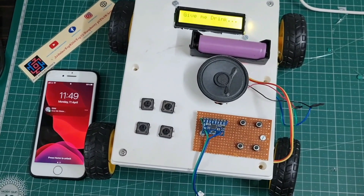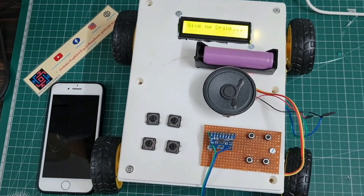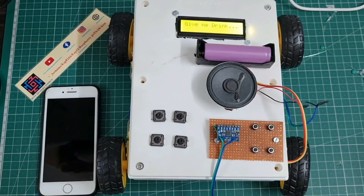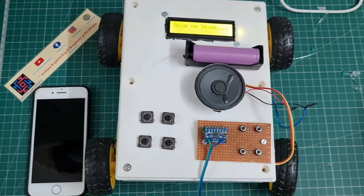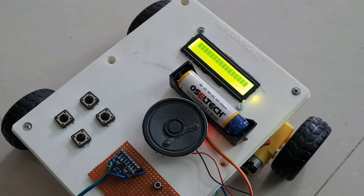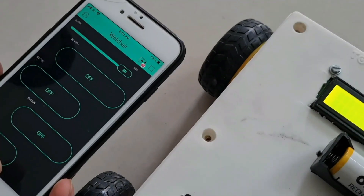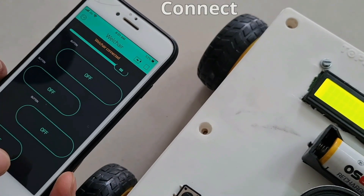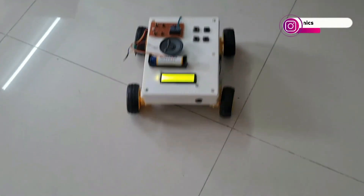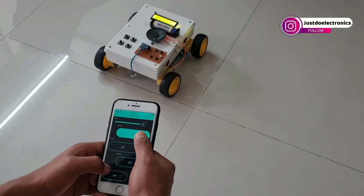Now it's time to control this wheelchair with the help of the Blynk app. I turn on the system — the welcome message will be displayed, and the Blynk app will automatically connect to this wheelchair. When I press Forward, the wheelchair goes forward. It also supports Backward, Right, and Left directions.